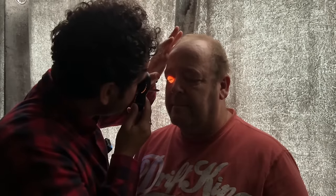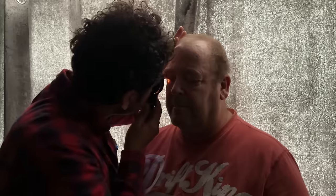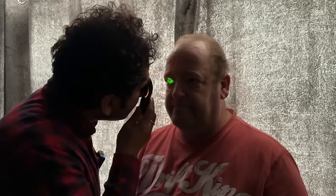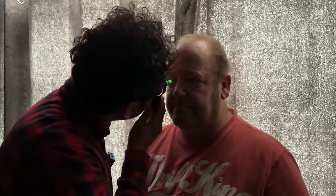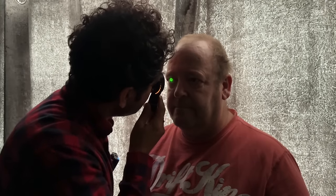Looking down and left, and down and right. Now I'm going to switch to the green light, which is known as red free. Just looking straight ahead again in the distance. Now this is going to allow us to visualise the blood vessels in better detail as they show up black against a lighter retina. And we can check the AV ratio and any tortuosity or nicking.